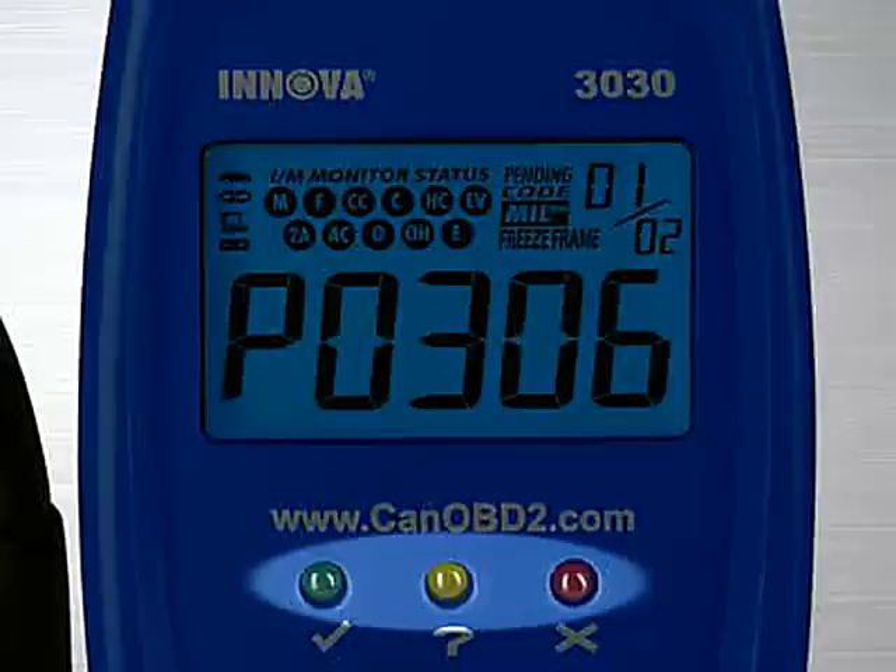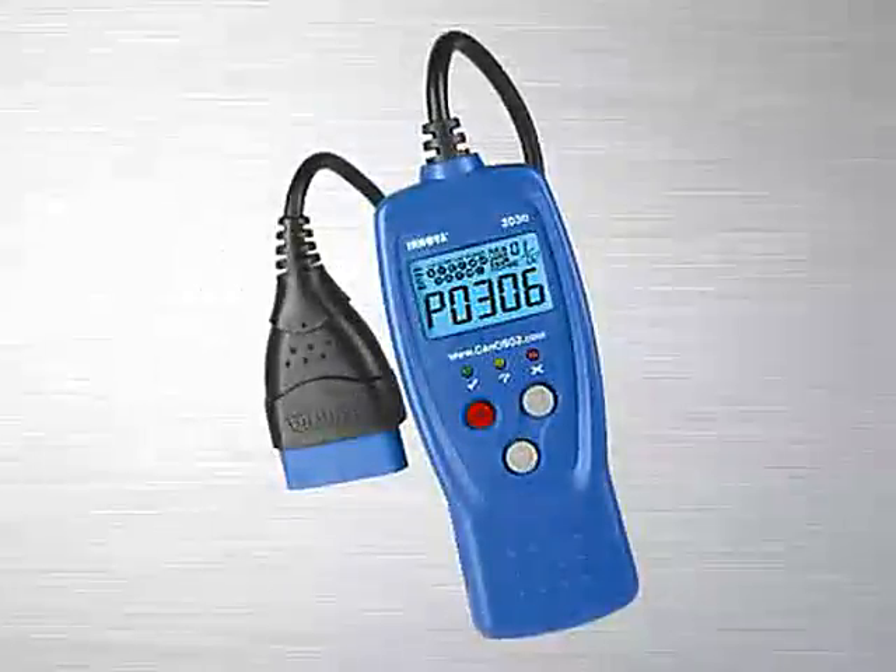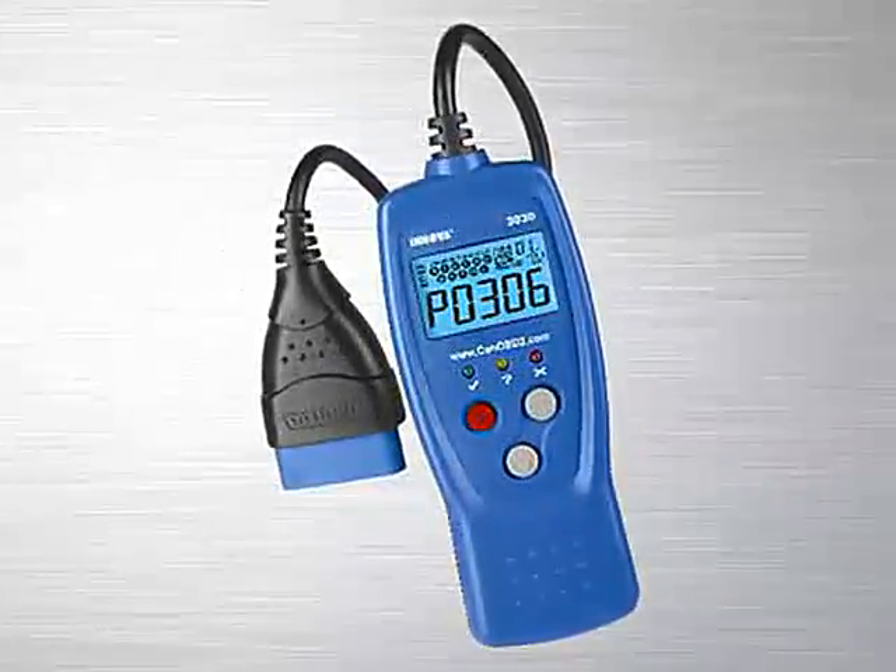Other diagnostic tool manufacturers charge over $100 for this feature alone and a separate reader has to be purchased. This is included on all of our tools at no extra charge.